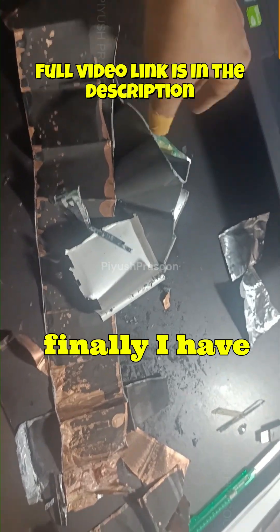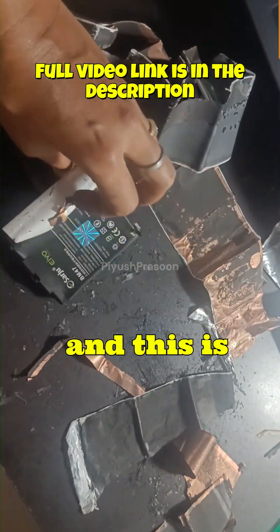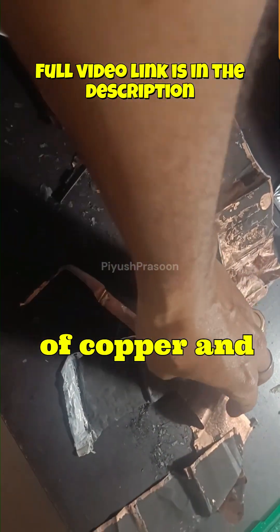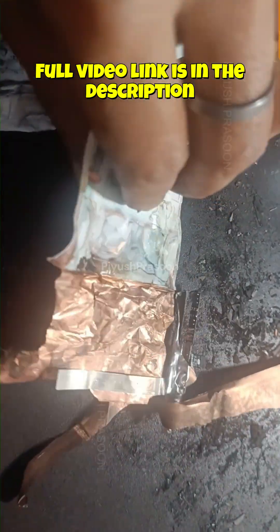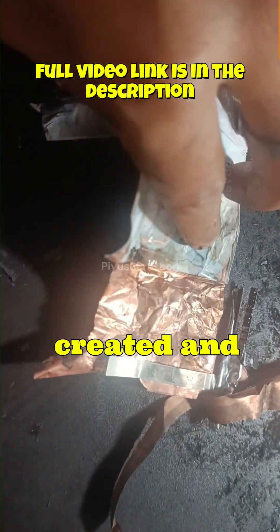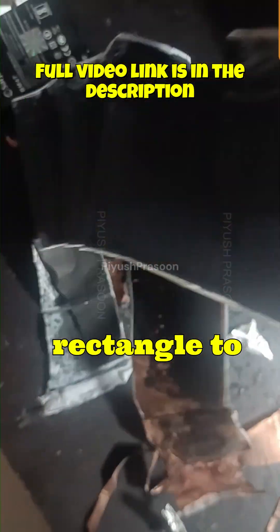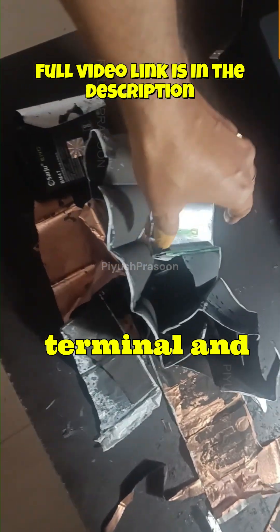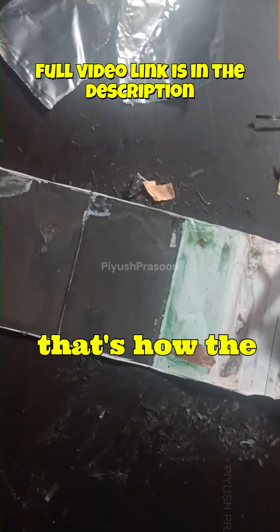Finally I have unfolded the complete battery and you can see the sheet was this much long. This is still a sandwich sheet of copper and aluminum coated with the black material — this is how the sandwich layer has been created. That layer is then folded in the form of a rectangle to create the battery. Aluminum is connected with the positive terminal and the copper sheet is connected with the negative terminal. And that's how the battery works.